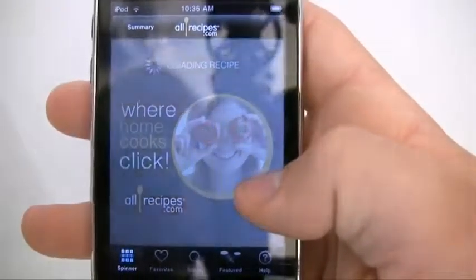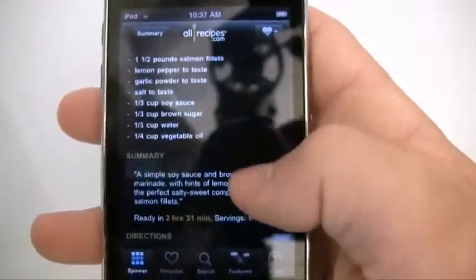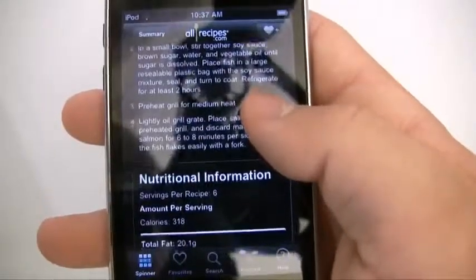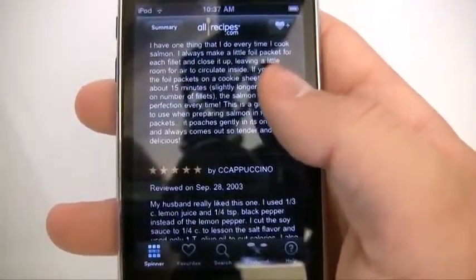So I'm going to view this recipe and it's going to load it up. It gives you the recipe, what you need, a summary, the directions on how to do it — pretty important — and also the nutritional information as well. How cool is that?